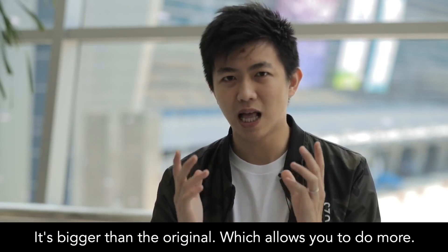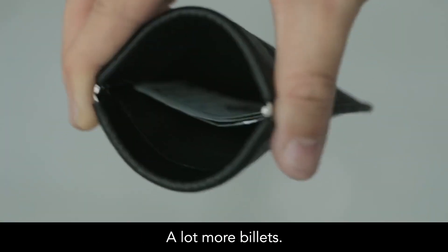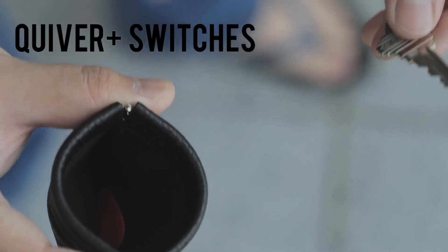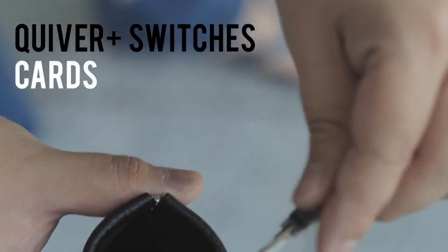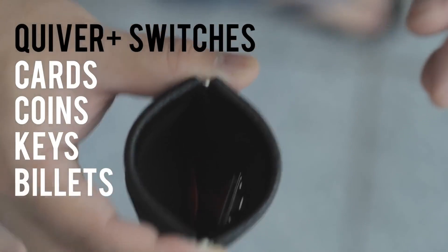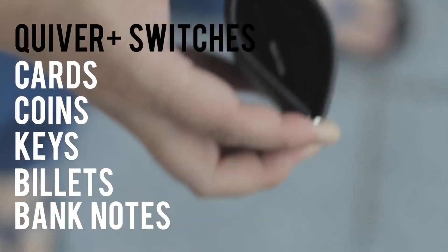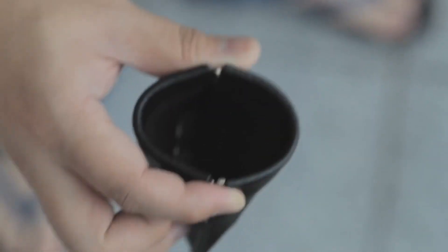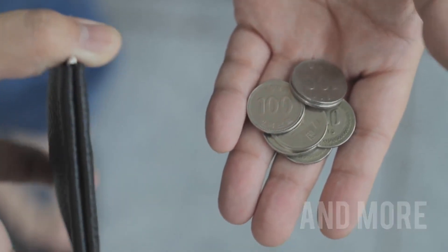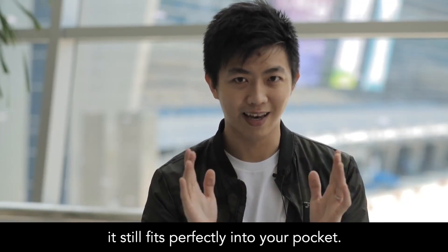It's bigger than the original, which allows you to build more. It can now fit larger coins like Morgan Dollars, and a lot more billets. Not only that, it allows you to see a lot clearer inside the purse. With all that functionality, it still fits perfectly in your pocket.